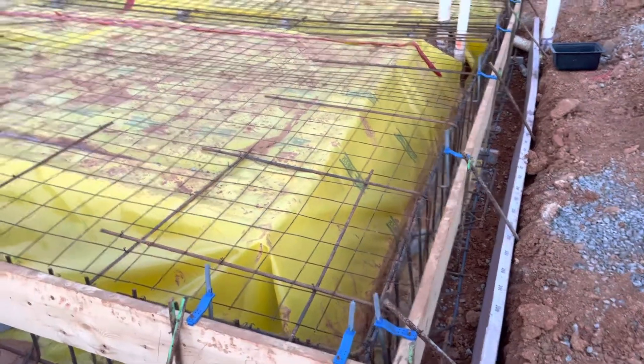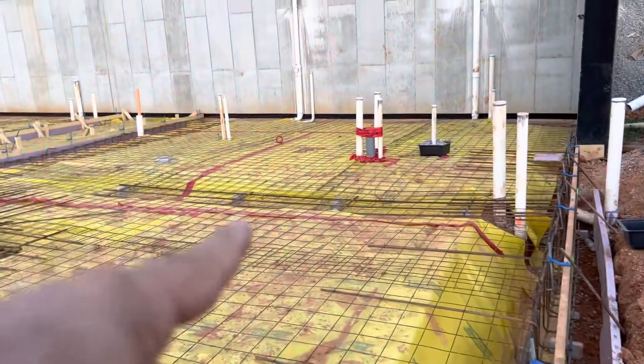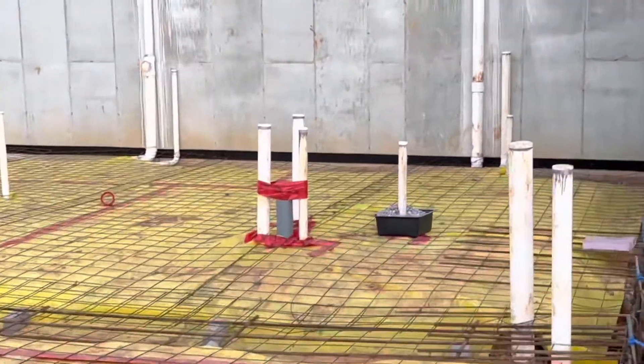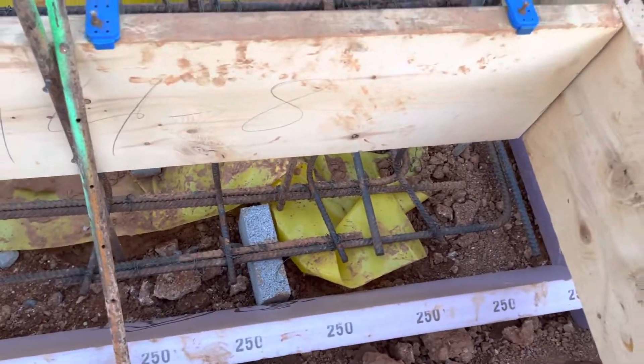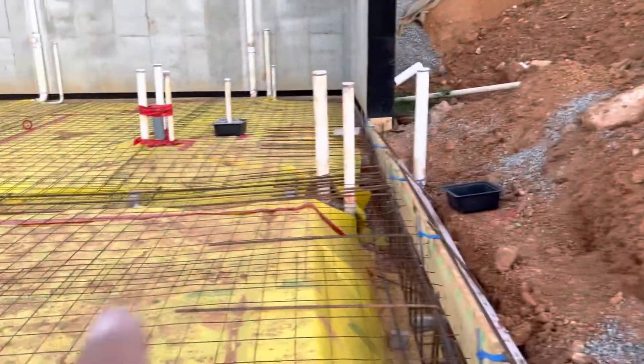Here is the slab work. You can see the plastic sheet and four-inch tape around that. Here is the plumbing work, and you can see they used three-inch bricks under the rebar as spacers.